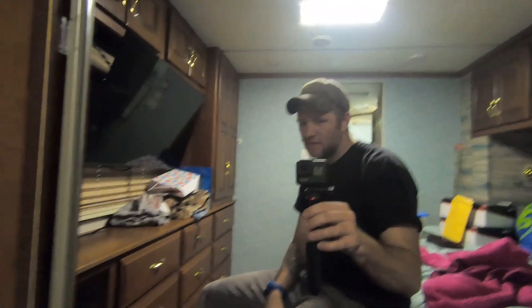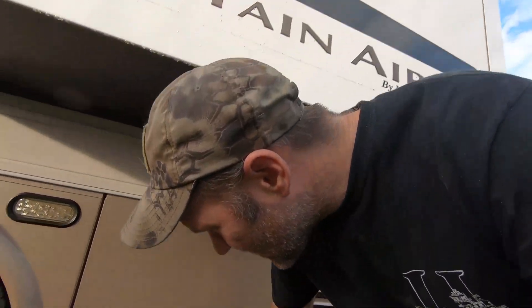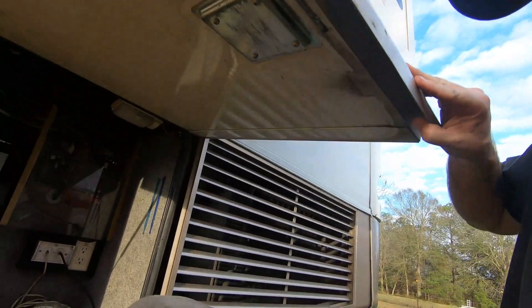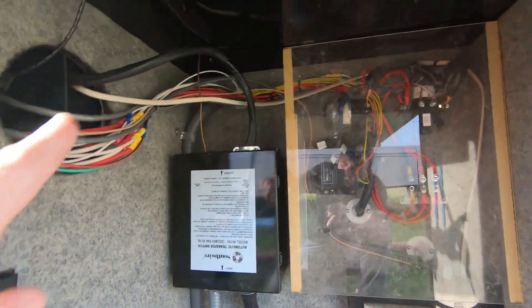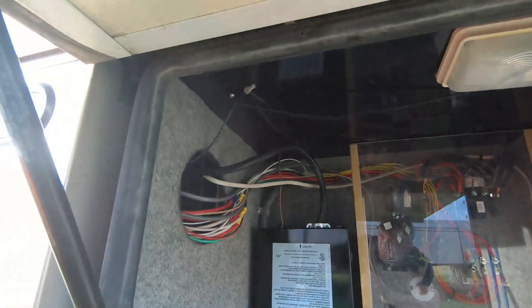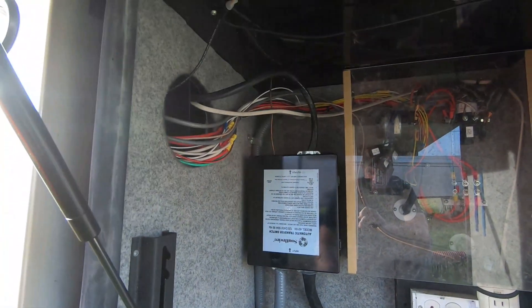Now it's time to go get started outside, trace that wire, and pull the old inverter out. Wish me luck — I'm going to be the same color as my shirt when I'm done. Looks like a hardware store run is needed. Tracing the wires: there's my transfer switch and then it runs into the wall here. There's a box and apparently it runs up over the top through the floor.